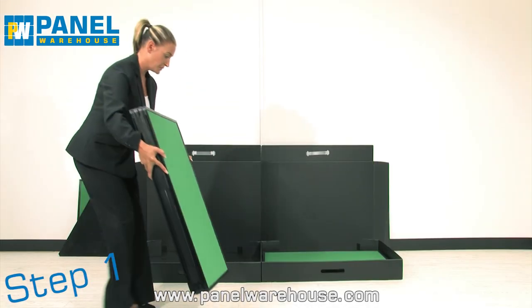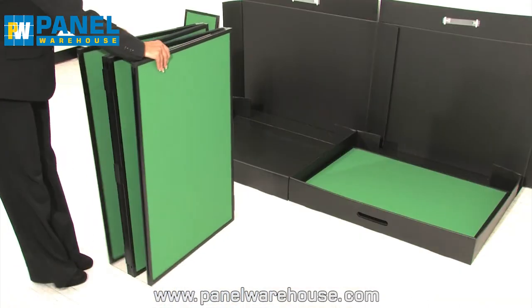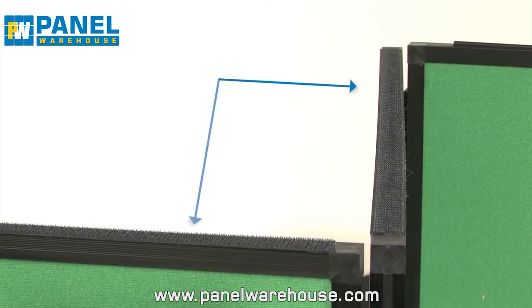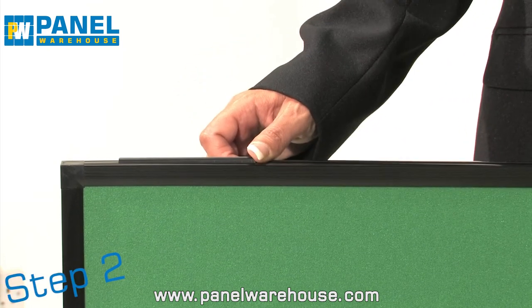Assembling this display stand is easy. Take the base panels and place them in a W shape. The base panels are easily identified. You'll see the sliders fitted to the top of the frame and the Velcro on the two centre panels. Check that each slider is pushed to the outer corners of the frame.